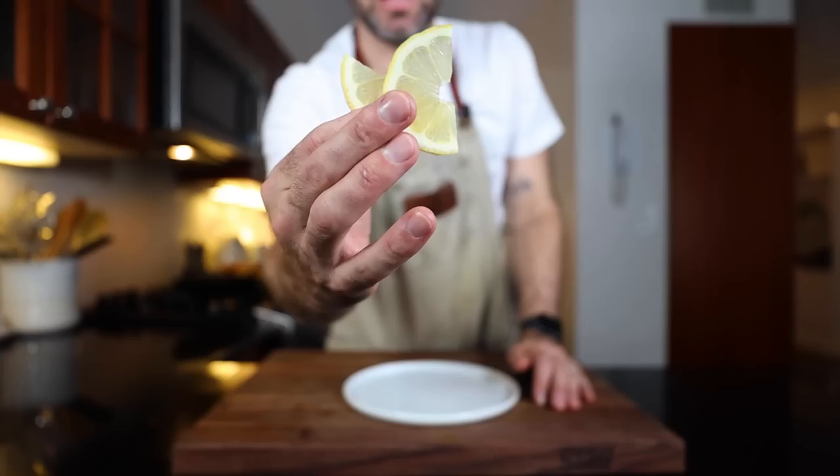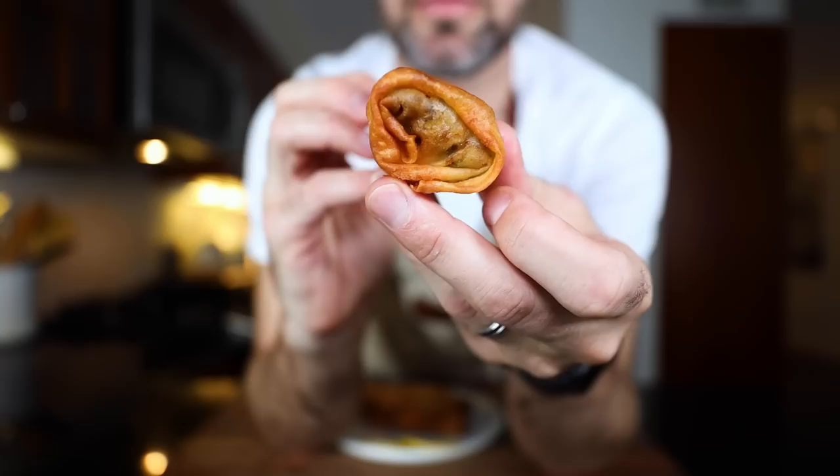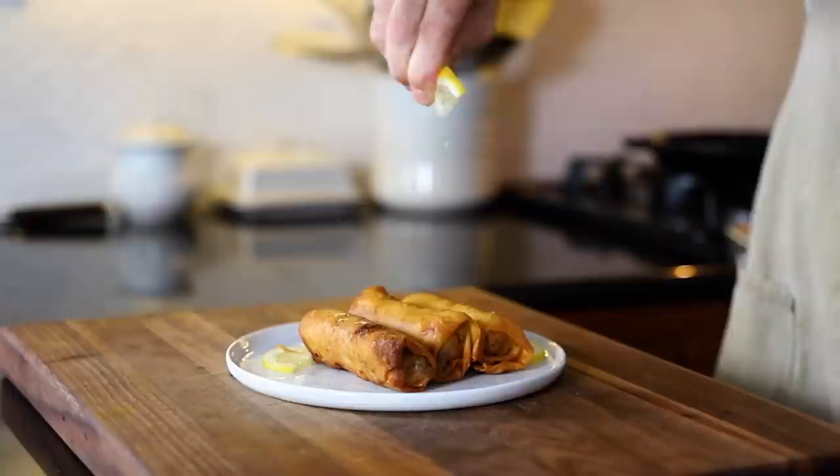Lemon slices on the plate, bringing these over and doing the classic stack. Squeezing a little lemon on top. Let's see what this is all about.